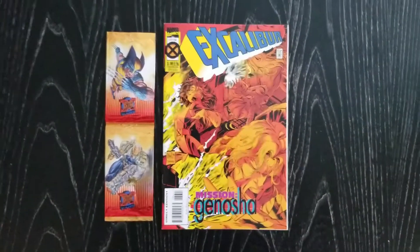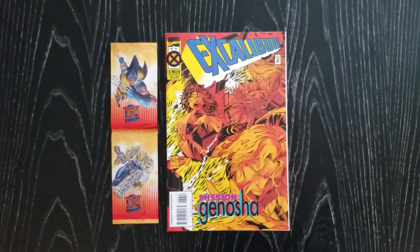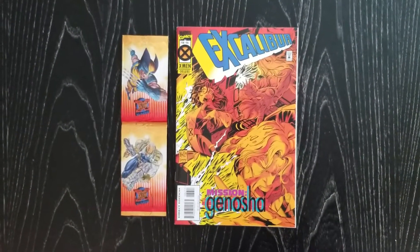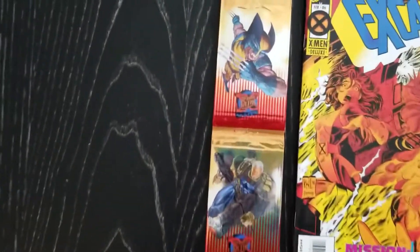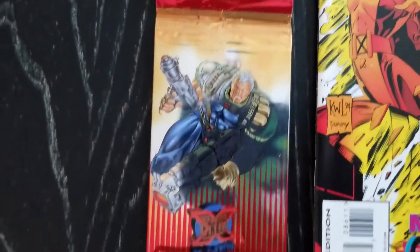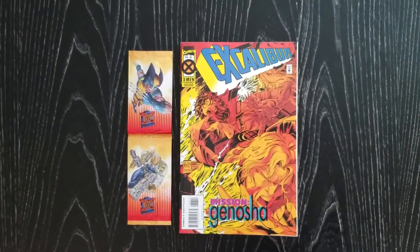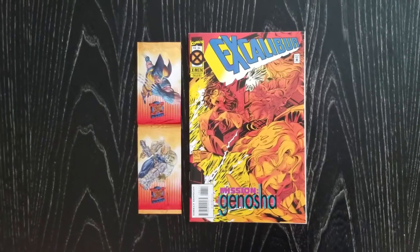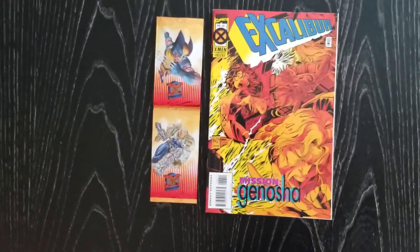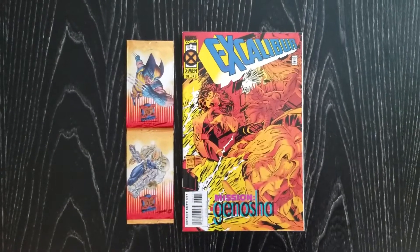I just wanted to do a quick little unpacking video to show you guys something that is kind of a fun little find. If you've been active on the Facebook groups, you know that I've been searching for these dual packs of 1995 Clear Ultra X-Men trading cards — dual packs that were stapled inside certain editions of the X-Men comic books that came out in 1995. Excalibur, X-Force, Cable, and Wolverine were just some of the different books that came with these packs stapled inside.